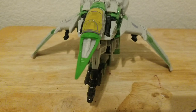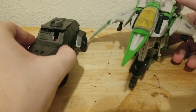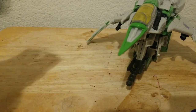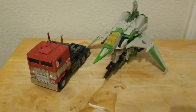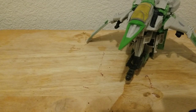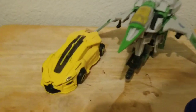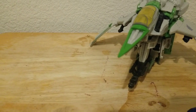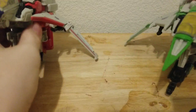For size comparisons in robot mode: here he is with my previous review, Studio Series Hot Rod — World War 2 Hot Rod. Here he is with Studio Series Bumblebee movie Optimus Prime. Here he is with Bumblebee movie B127, and lastly here he is with Bumblebee movie Starscream.